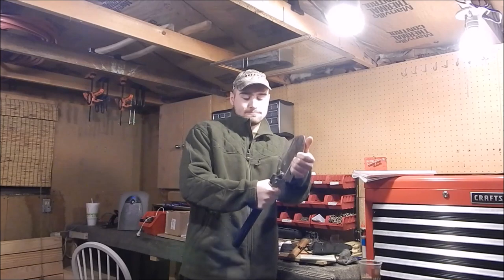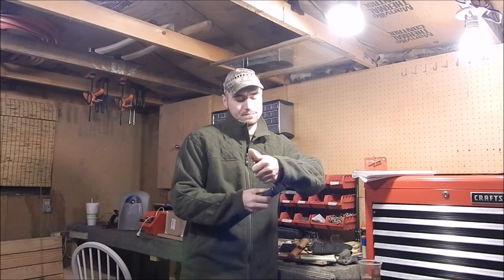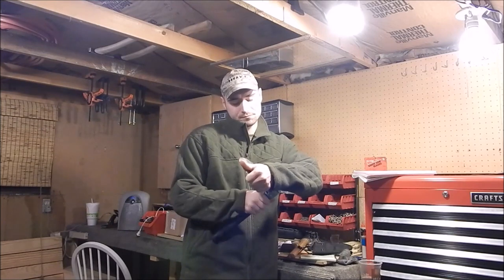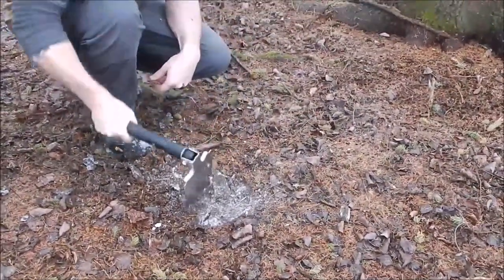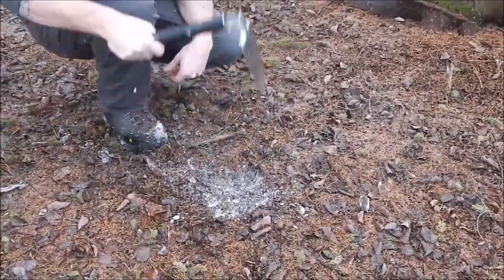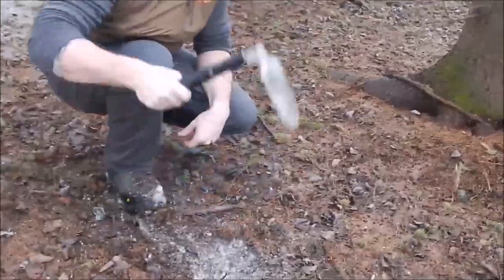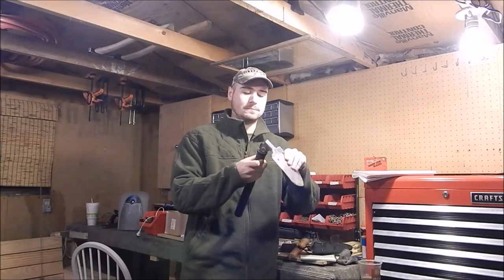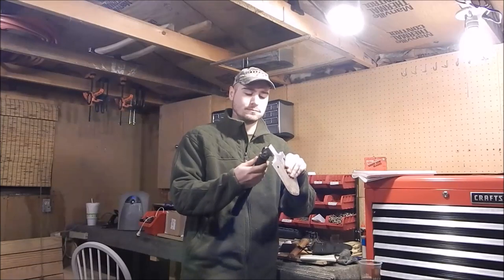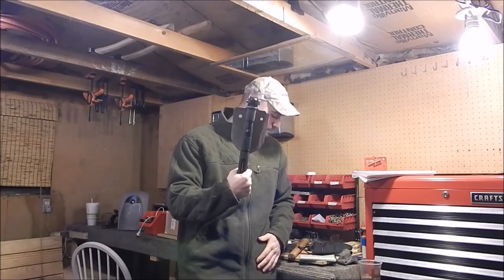It has a positionable head — you unscrew this and now you have a mattock or a pick. You can use it in the extended position, but in my use I found it's a little easier to use in the short configuration because you're going to be kneeling anyway. You don't need a lot of leverage, but it's great for loosening up the ground — digging a fire pit, a cat hole, a water hole, that sort of thing.